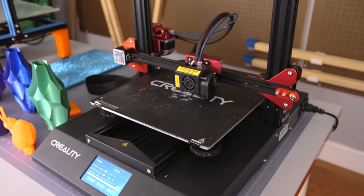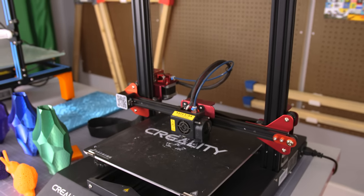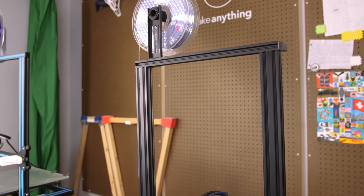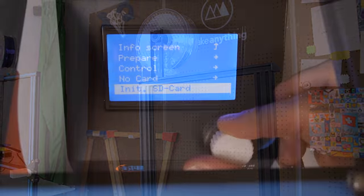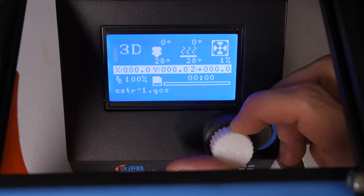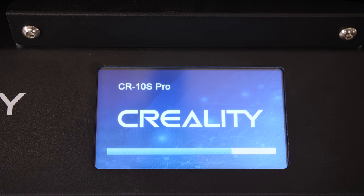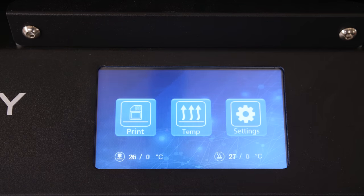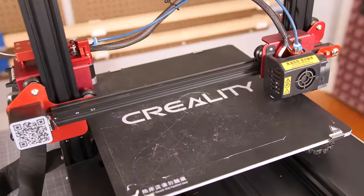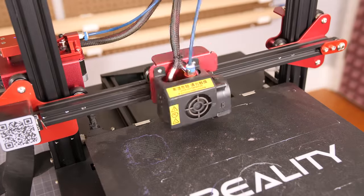The S Pro is definitely the sleekest CR-10 yet, with all the controls built directly into the redesigned base, underneath the tried and true classic rectangular CR-10 frame. The simple LCD screen and physical control knob on the original CR-10 has been replaced with this nice large full color touch screen, which makes it really easy to navigate the menu and get to all the different settings, including the all new leveling mode, which probes 16 points across the build surface to account for warping or other inconsistencies.